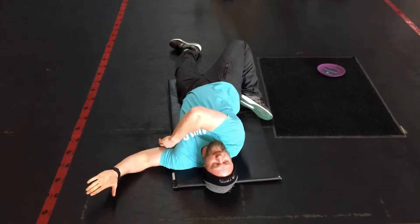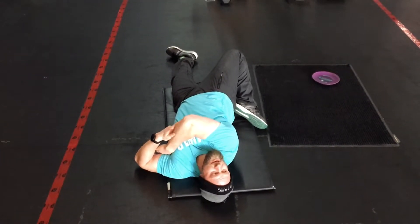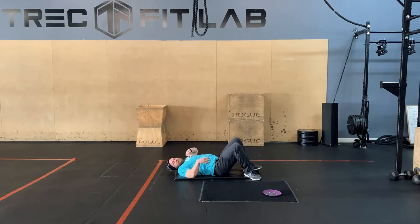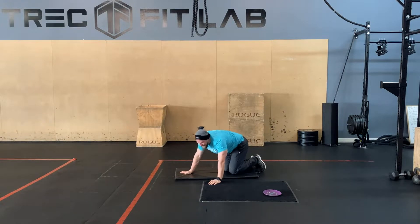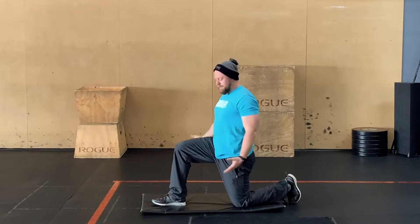Just wanna hang out here for probably a minute to two minutes. This feels really nice, so I could probably fall asleep like this — probably a bad idea, but I could. From there, you're gonna do both sides, and then we'll move into your lunge position.